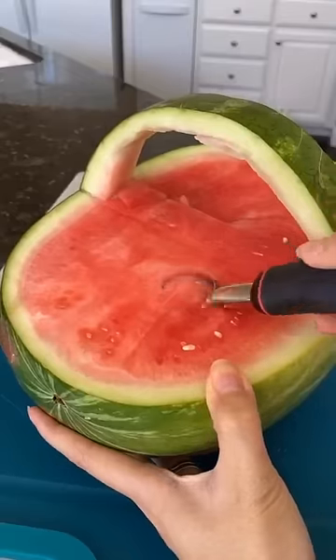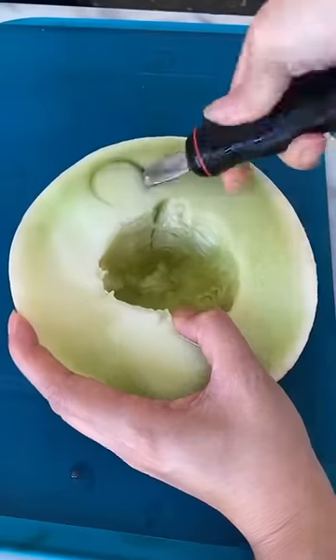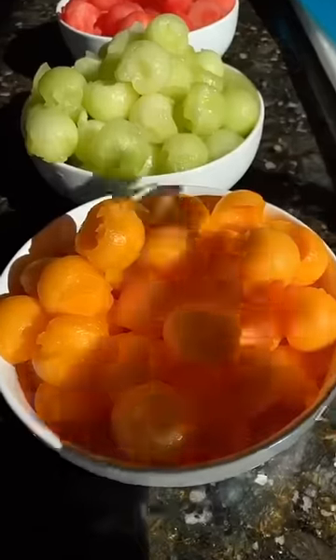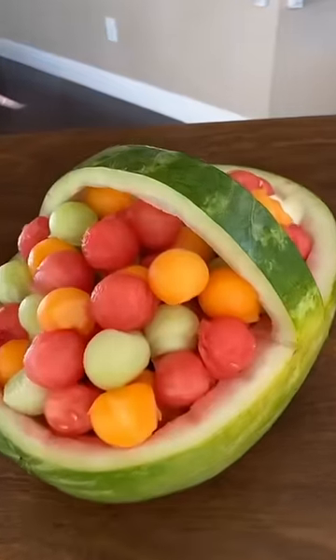Besides the watermelon, I also use honeydew and cantaloupe for my fruit basket. All three fruit colors really come together to make this watermelon basket so pretty and vibrant.